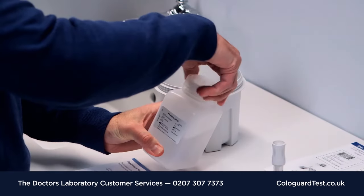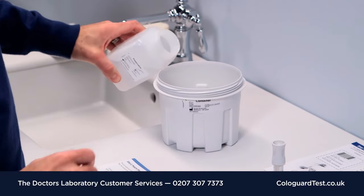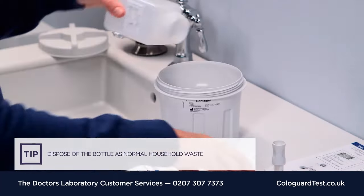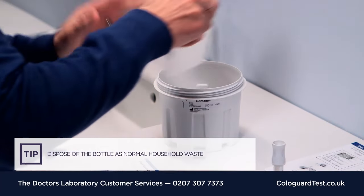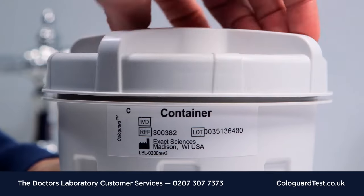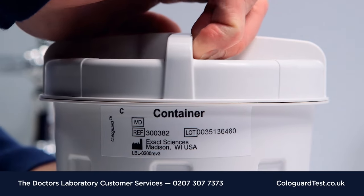Step 3. Open the bottle of stool preservative and pour the entire bottle into the container, covering the stool. Replace the lid on the container, make sure it's on straight, and screw it on tightly.